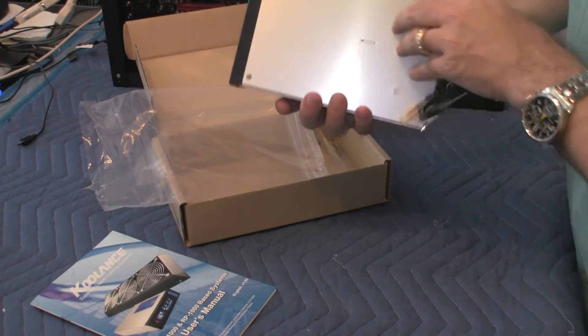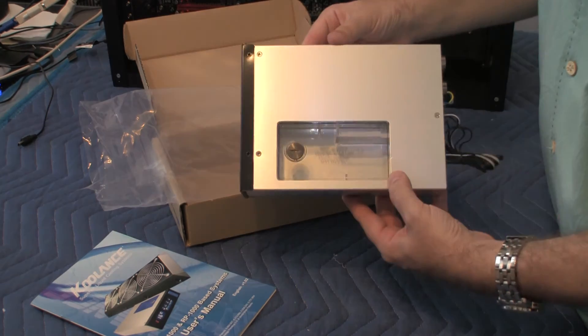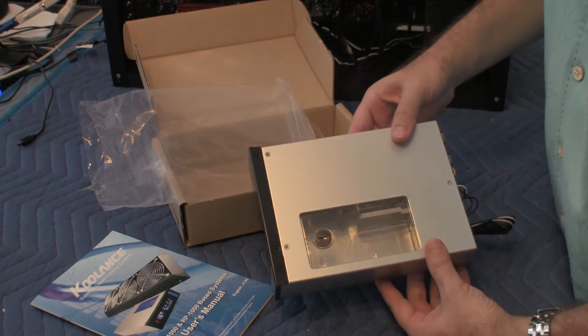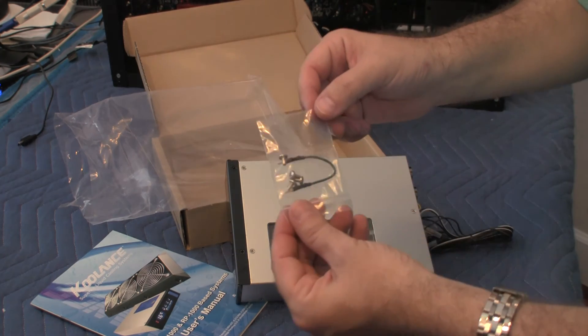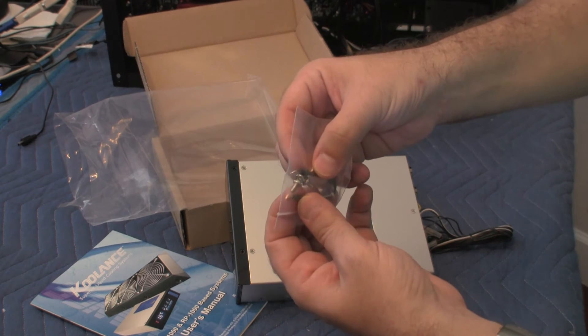And that's pretty much it. Nothing on the back, nothing on the sides. I guess this concludes this portion of the video — oh wait, there's more. Here is some cable, special cable with some connector tips.